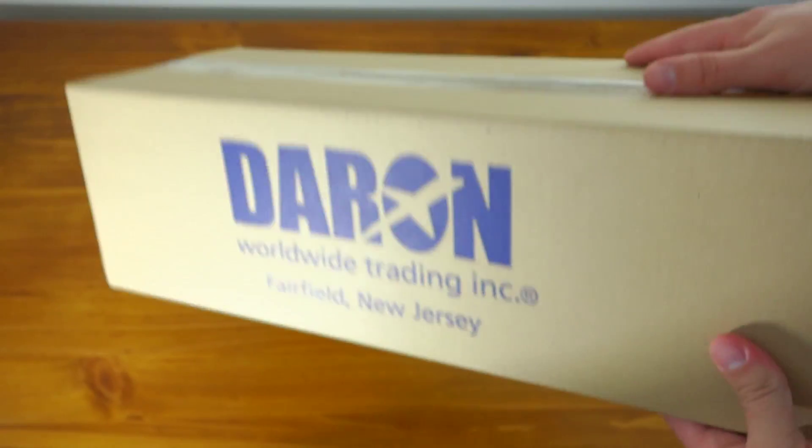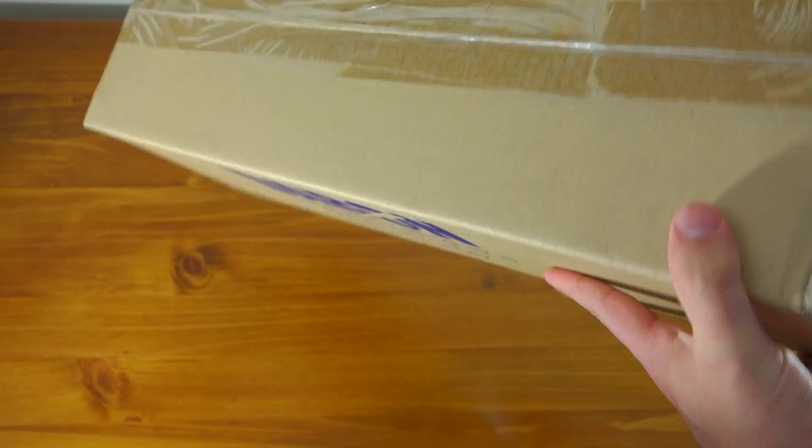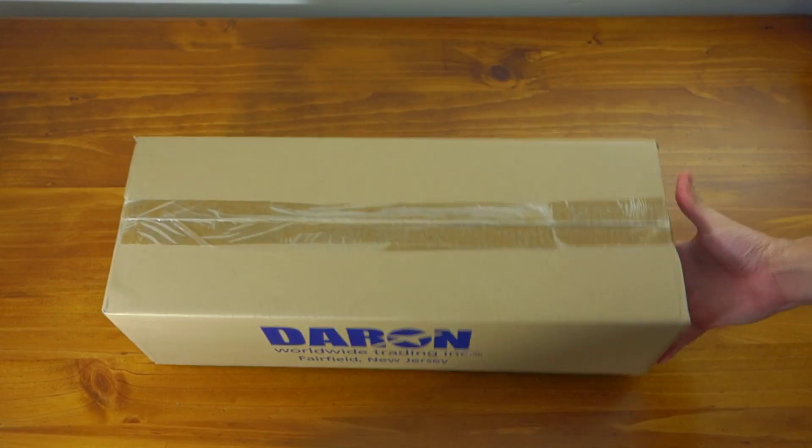I did a bit of looking on YouTube for videos of the Skymarks 737 in this scale and I couldn't actually see a whole lot of information out there about it. So I thought I'd give it a go myself and show you guys what you get in the box and what the model actually looks like.